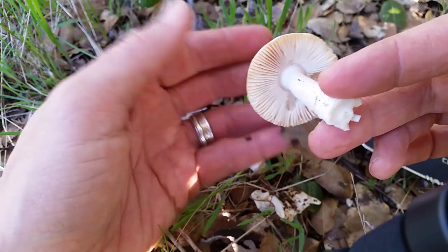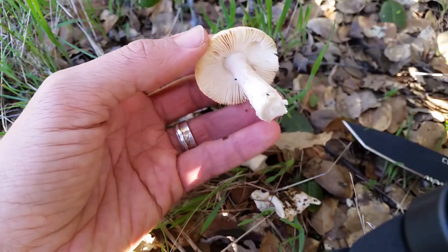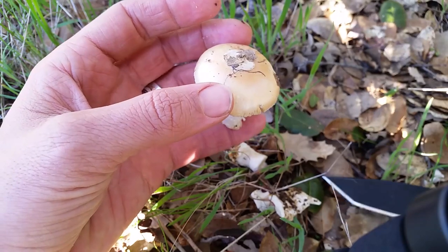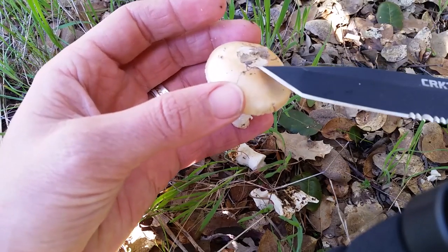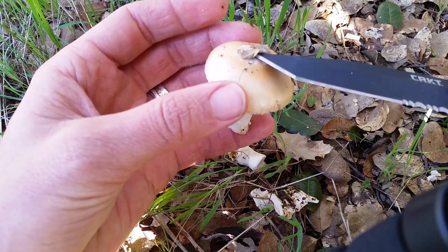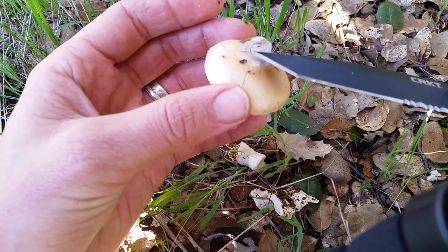The gills of the Velosa are white, and I'll show you an interesting trick here. The veil tissue on the Velosa actually comes off rather easily, unlike many Amanitas. It sort of peels off like an old sticker, and if you use your finger, you could even rub it off.